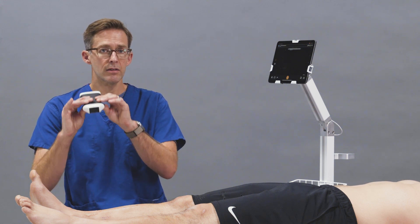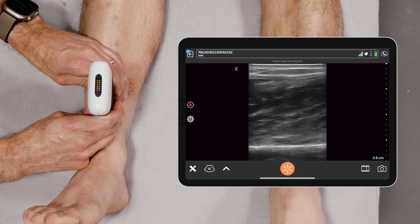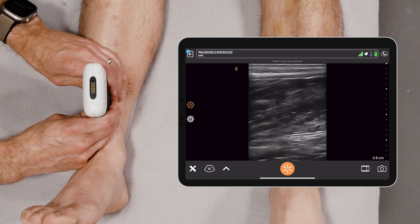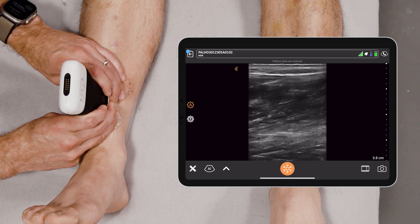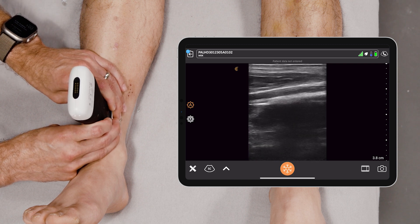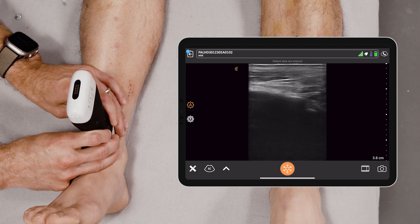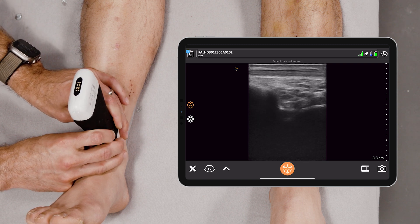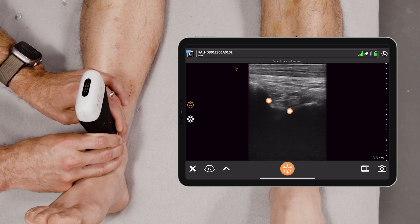We'll take the PAL and place it over the tibia. The tibia is this nice hyperechoic structure you see here. What you do is slowly march down with the tibia until you reach the talus. The tibiotalar joint space is where an effusion will present.